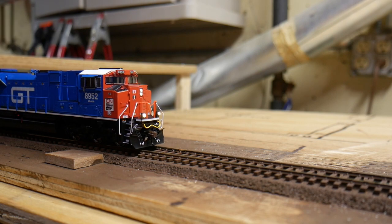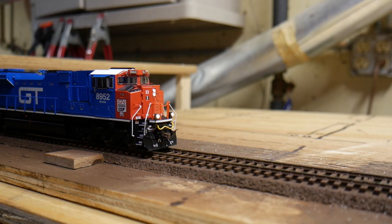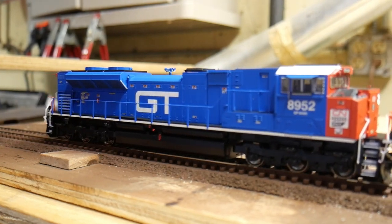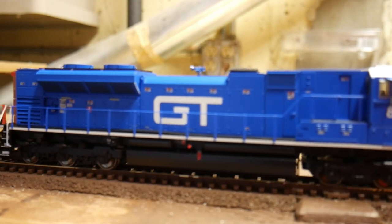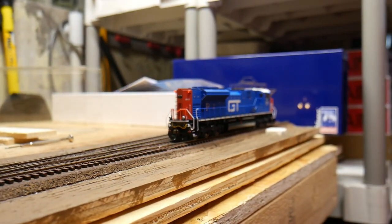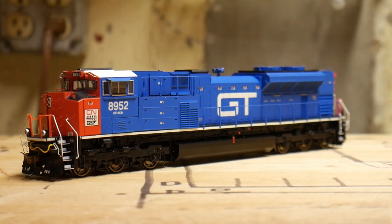The speaker rattles a lot — I don't know if that's because the sounds are not balanced or what. Going forward starting at speed step two, still a little jumpy. It kind of smooths out at four. Then six, eight, ten, twelve, fourteen, and here we go up to higher speeds. That covers some of the sounds and operations of the Athearn Genesis 2.0 SD70M-2.